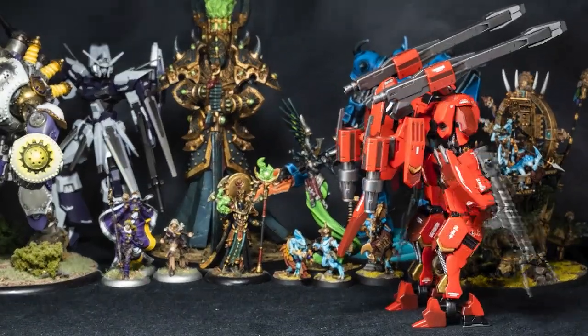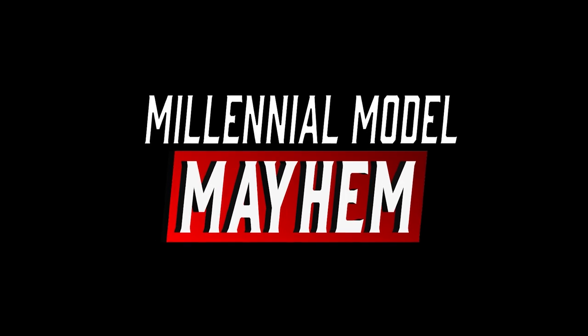What's up people? My name is Liam, and today I'm going to customize this high-grade Nobel Gundam and talk about some shifter paints. Welcome to the Millennial Model Mayhem Content Zone.